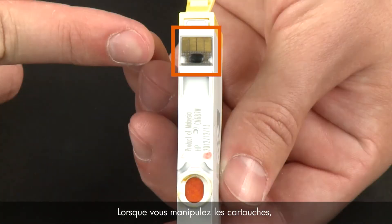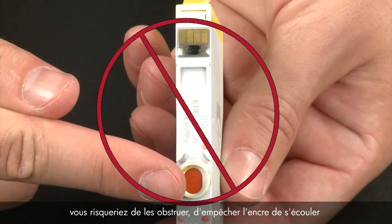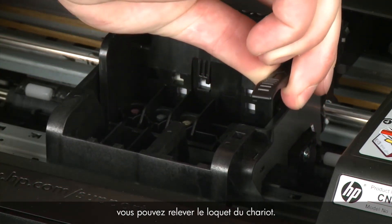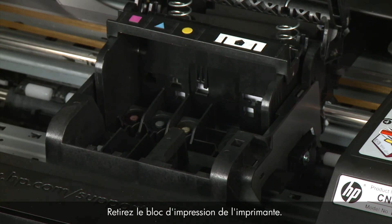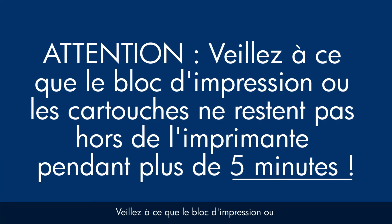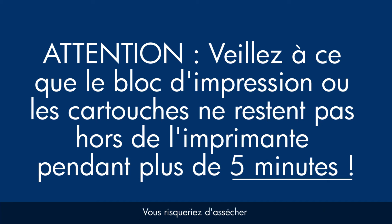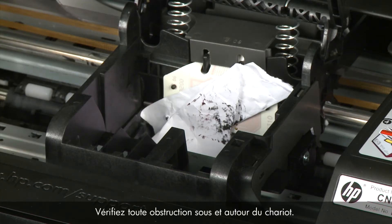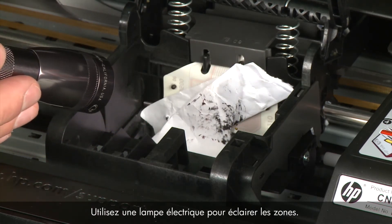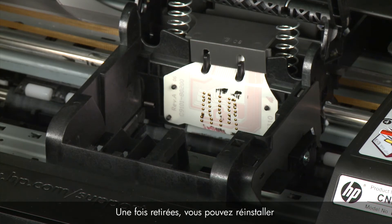When handling the cartridges, be aware of the electrical contacts and ink port — be careful not to touch them, as touching these can cause clogs, ink failure, and poor electrical connections. Once all cartridges are removed, lift the latch handle on the carriage and lift the print head assembly out of the printer. Do not leave the print head assembly or cartridges out for longer than five minutes, as this can dry up the ink ports or nozzles. Check for obstructions under and around the carriage using a flashlight, and remove any obstructions found.